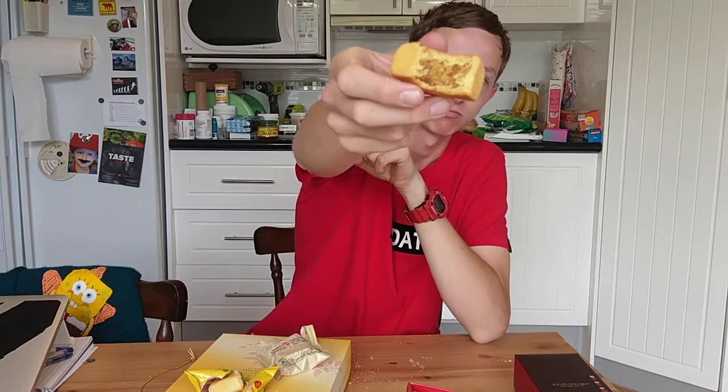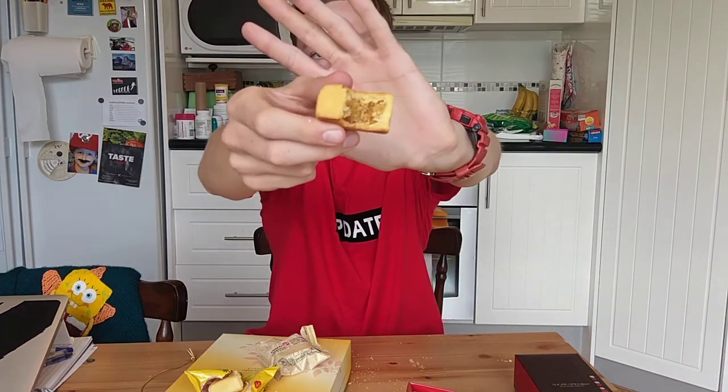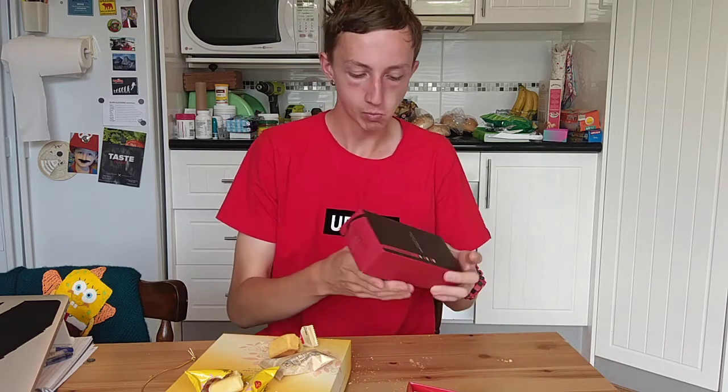That one tastes a little bit better. I think it's because there's more pineapple — a little bit less cake taste. On a scale of one to ten they're about a nine; the other one was about eight and a half, so that's half a point up. Pretty good.